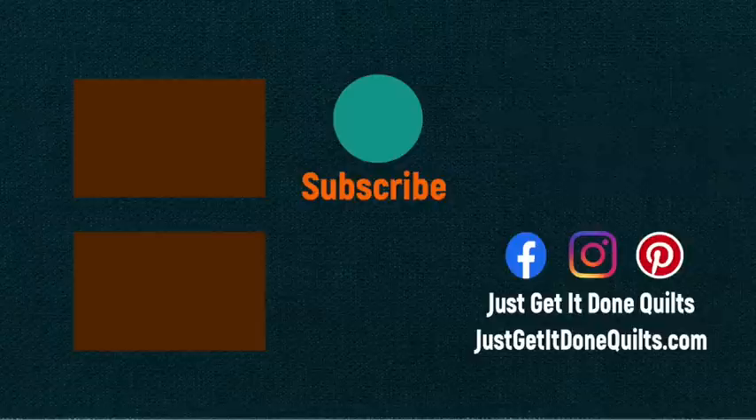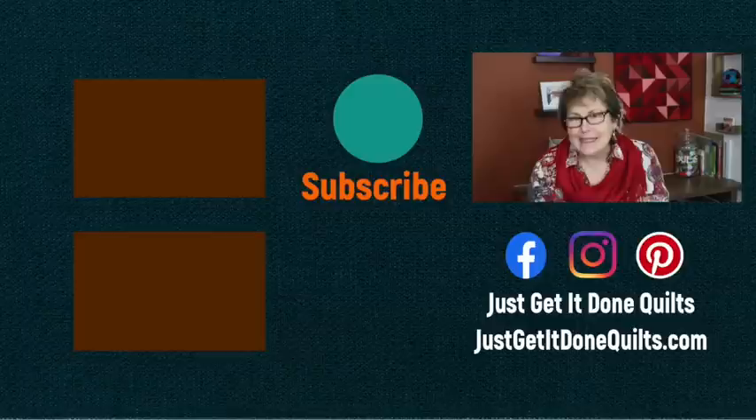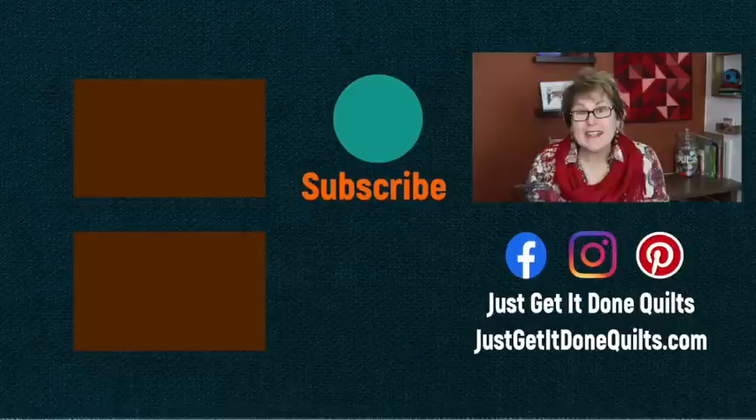When you make your after quilt, please post it online with the hashtag after quilt, and tag me — Just Get It Done Quilts — so I can see them. If you want to watch any of the videos I've referenced, I'm going to link them in the notes below. I also have more stash buster videos — I'll put that link in the notes below as well, and I'll make a playlist and put it right here. If you like this video, please give it a thumbs up. If you haven't subscribed yet, please subscribe and hit that bell beside the subscribe button so YouTube will notify you when I make new videos. You can also find me on Facebook and Instagram at Just Get It Done Quilts. Take care and I'll see you next time.